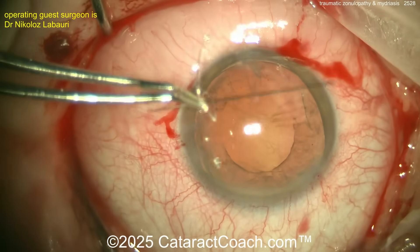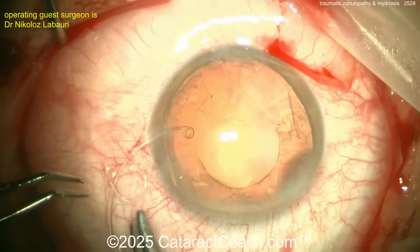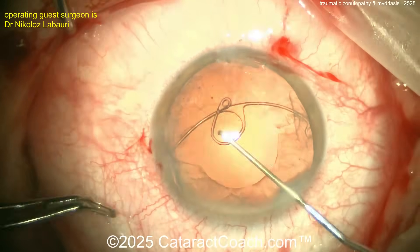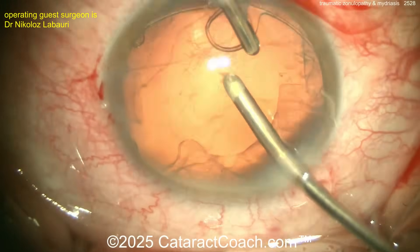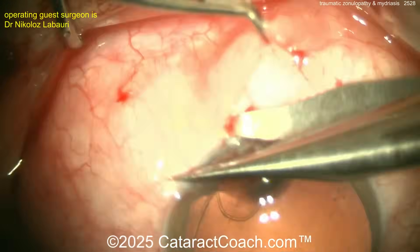The surgeon is getting a capsule tension segment ready, passing a suture through it — probably a 10-0 or 9-0 polypropylene — and placing it inside the eye. You can also temporarily hold the capsule tension segment with an iris hook through the eyelet temporarily.